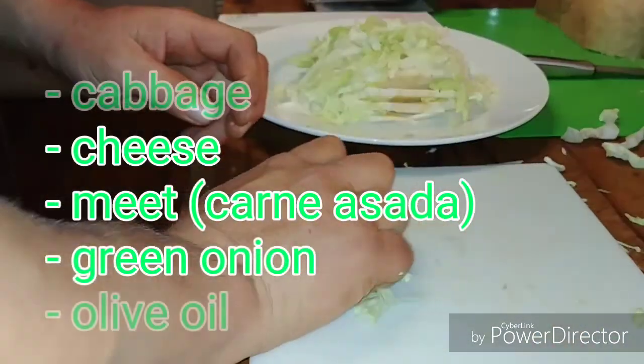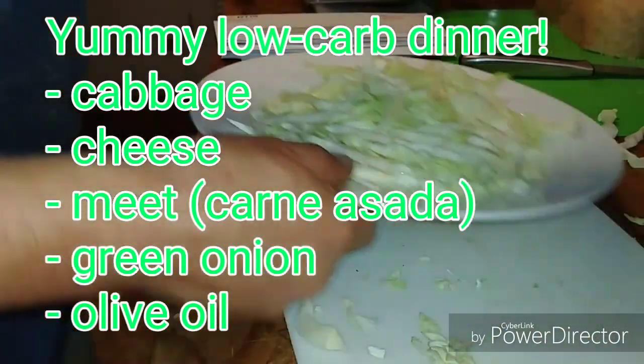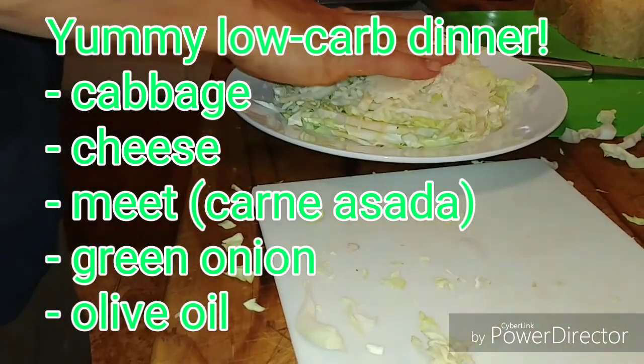This is a yummy, yummy dinner. Low carb, good for the Atkins diet, and good for the Candida diet.